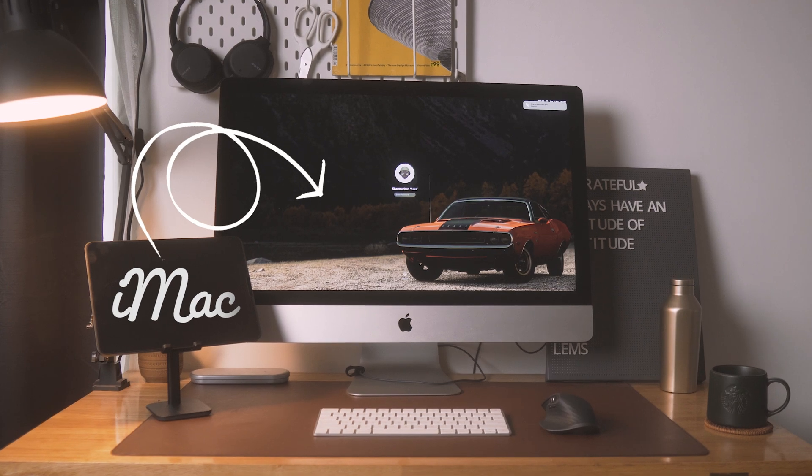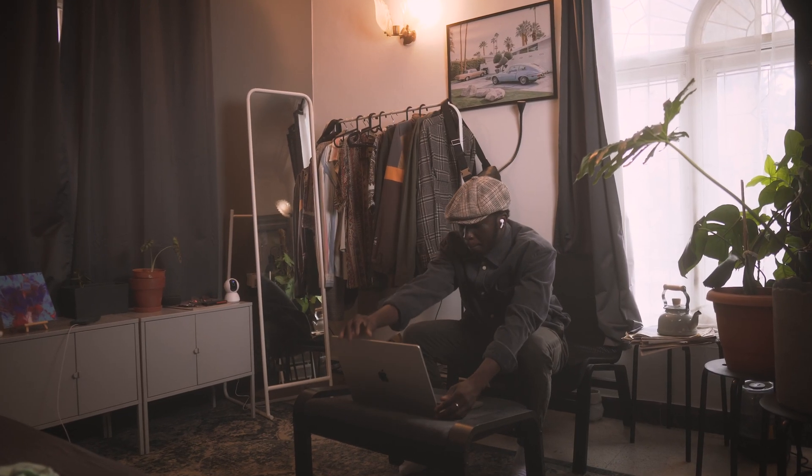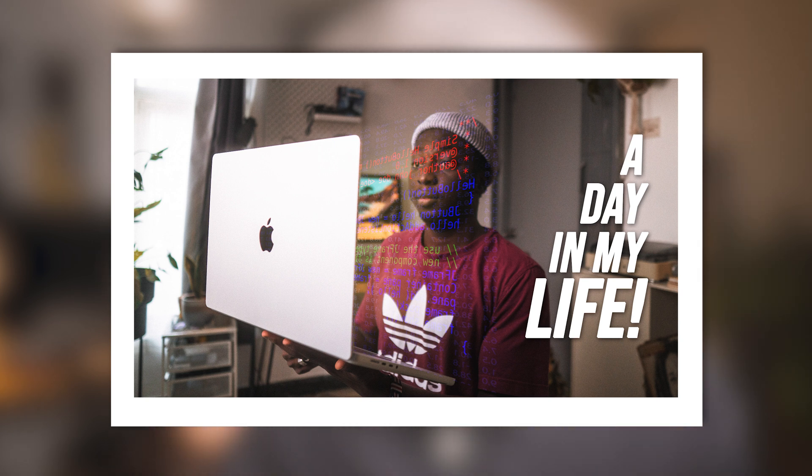The computer that powers the whole setup is the iMac — the last Intel iMac, made in 2020. It's still a fairly good computer, but to be honest I don't use it that much since I got the MacBook Pro M1. I'll link my video about the iMac — it has been solid for me throughout.